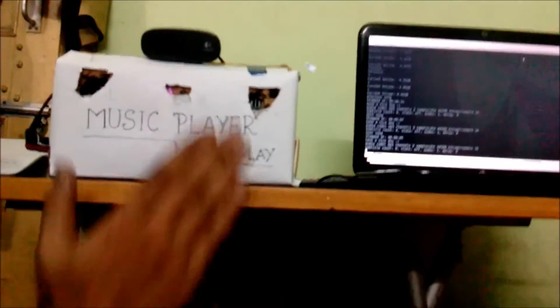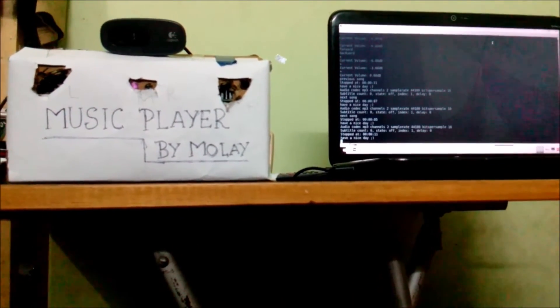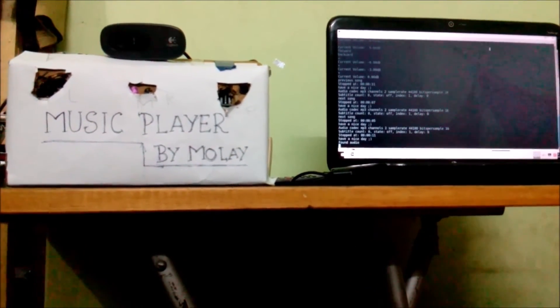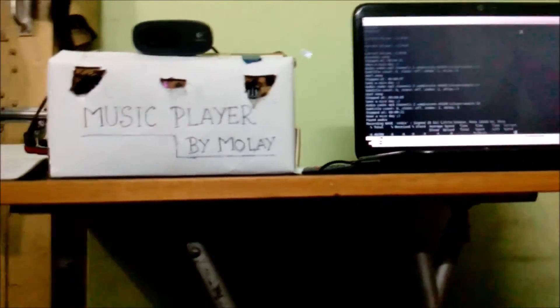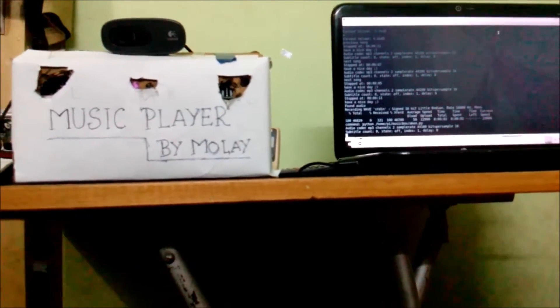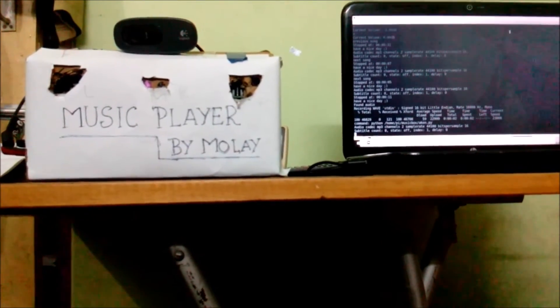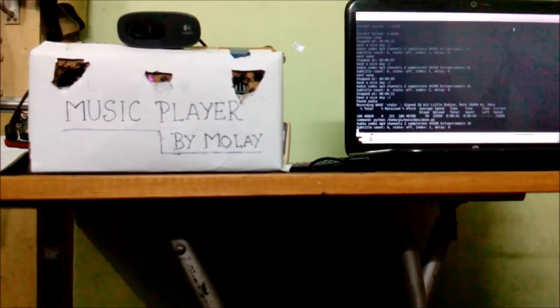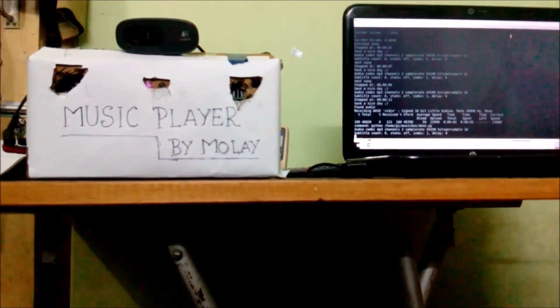Like a song, you stop the playing, then it can play the icon playlist. Here also you can change the volume.